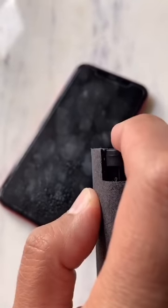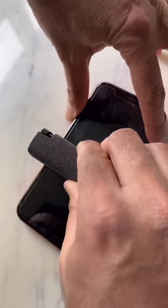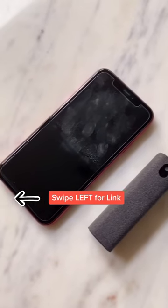Let's see how it works. Spray a little bit on the screen and then use the device to clean it. It's that simple. The compact design makes it easy to carry, convenient, and a practical solution to keep all of your screens clean.